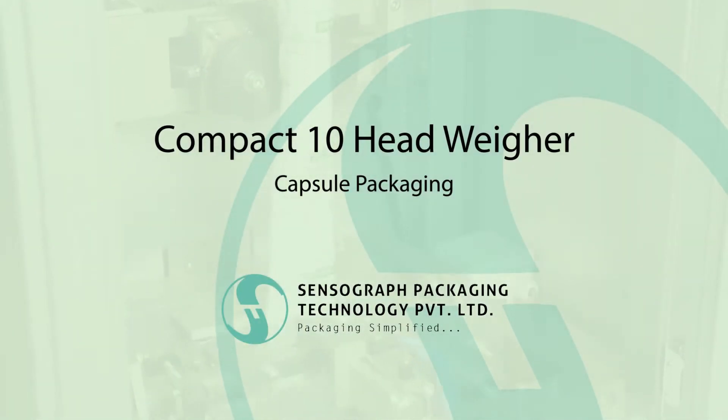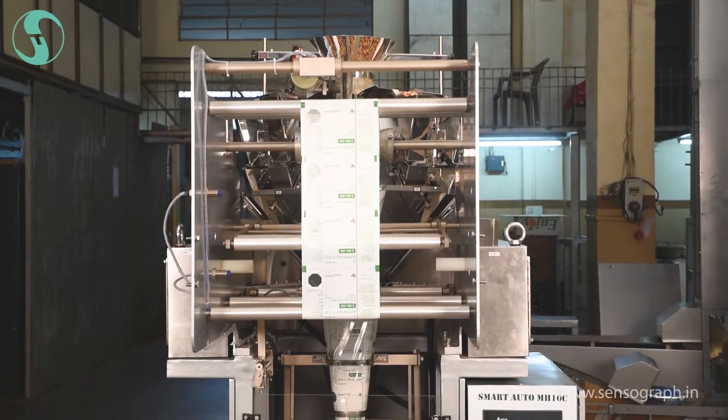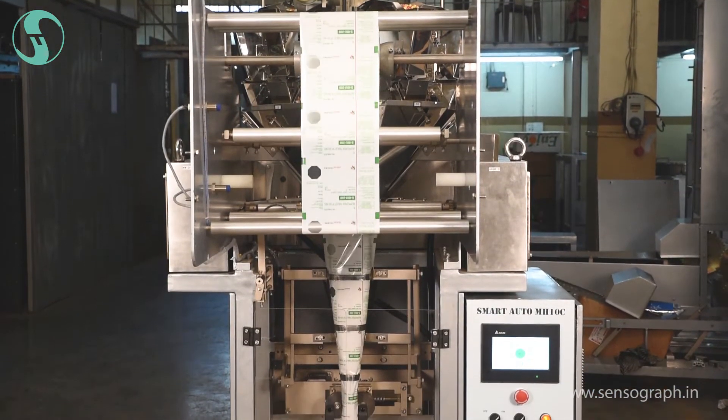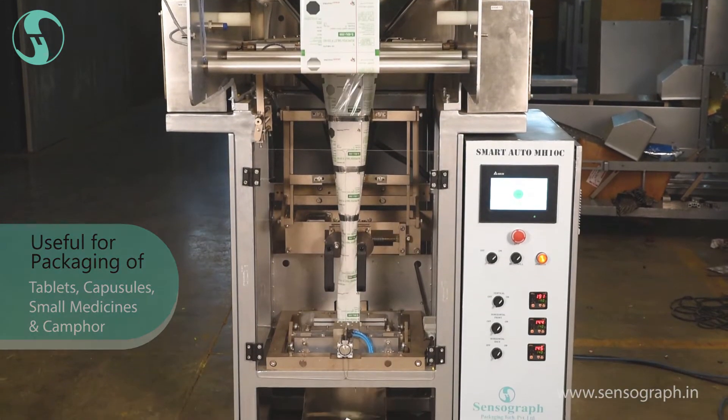Compact 10-Head Weigher Machine by SensorGraph. This machine is designed to cater to the requirement of low-gram packing, such as tablets, capsules, and camphor.